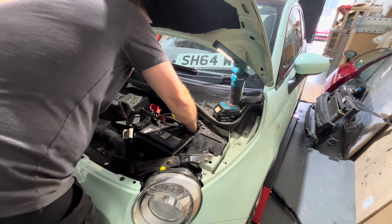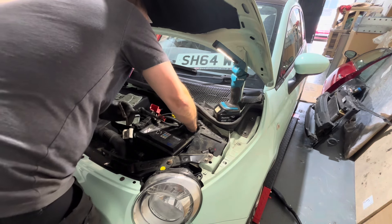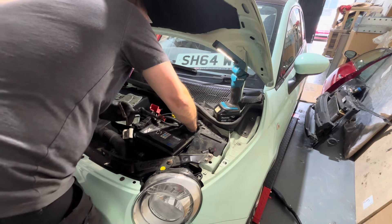With these service cars you saw on the previous video, it looks like the cam belt's already been done - there's a sticker. So we're on the straight and narrow with it now.